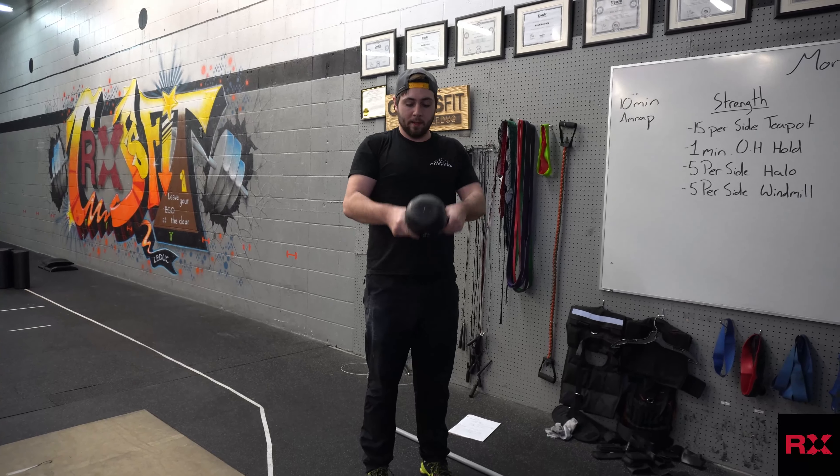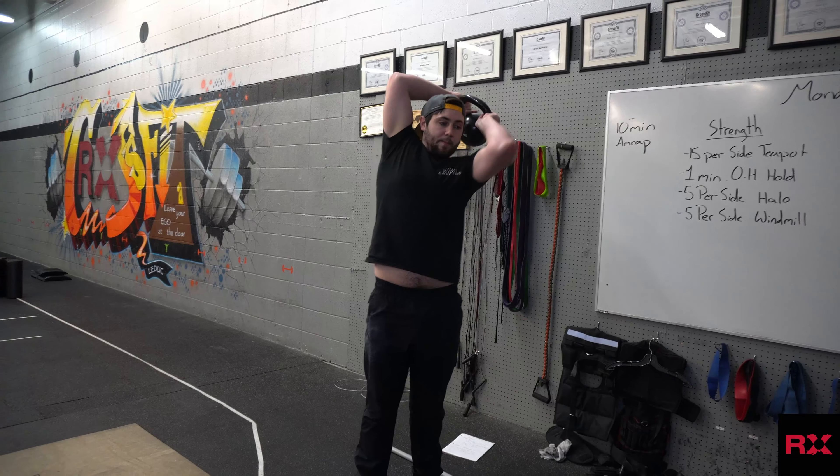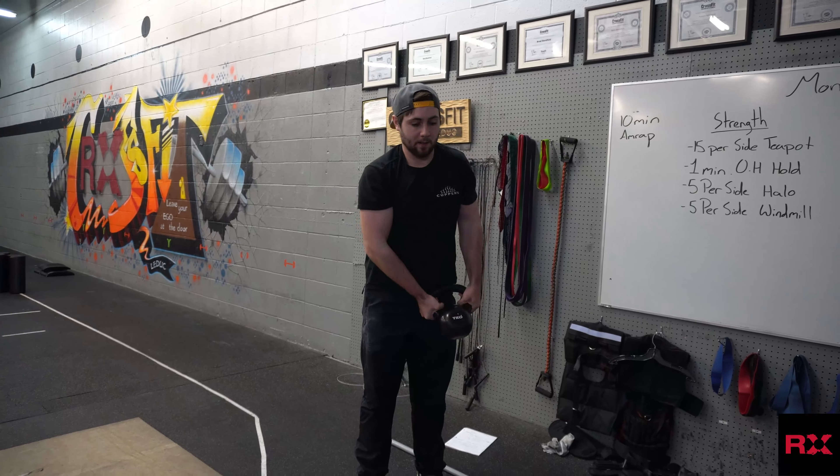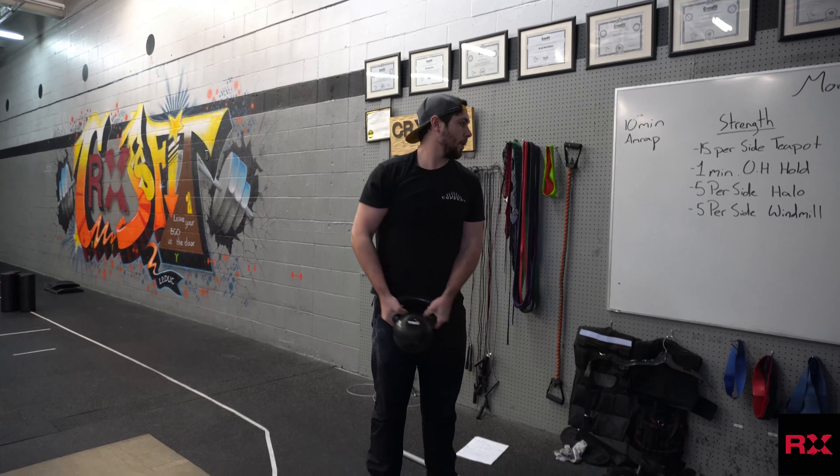Halos can be done with a kettlebell or a dumbbell. Hold it from the side like this, down to the pocket, up around, back down to the pocket, up around — 5 per direction.